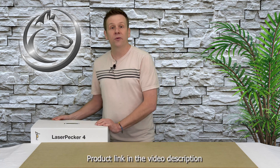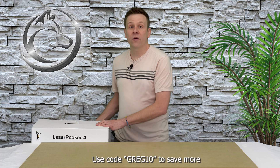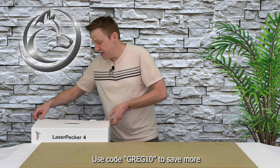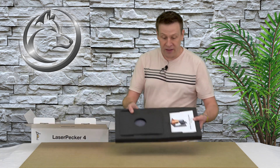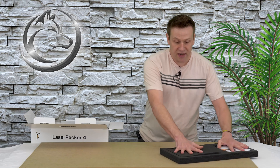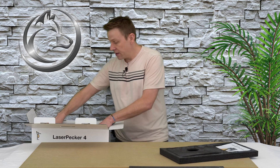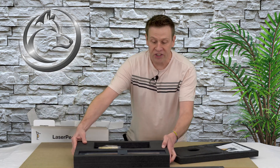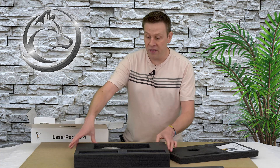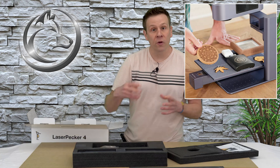I strained a little bit lifting this up because not only does this box contain the LP4, there are two accessories in here — this is part of a combo deal. We're going to check out what those two extra items are in just a second. Everything is neatly packaged on these nice foam trays. The next piece of foam is just a nice spacer.